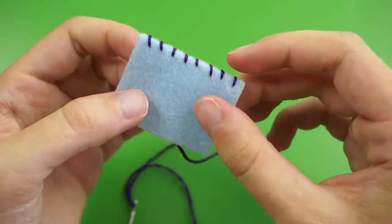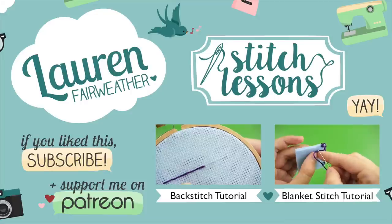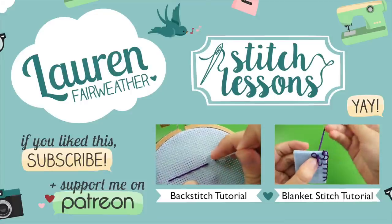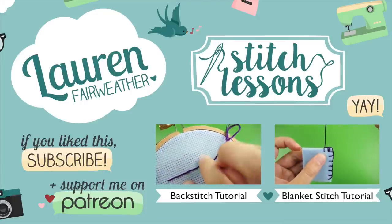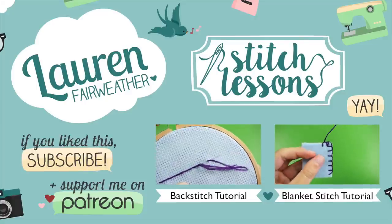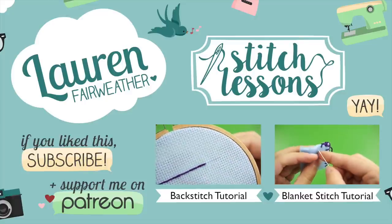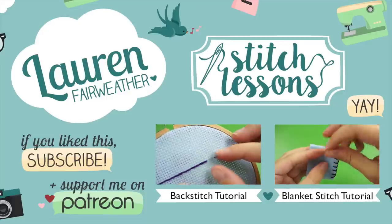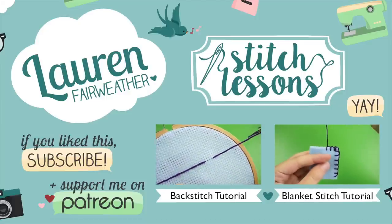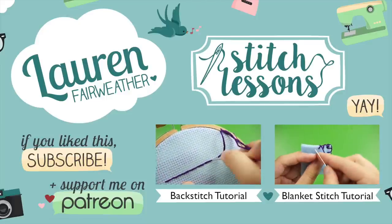And that concludes my lesson on whip stitch. Thanks so much for watching this tutorial. I hope that you make something lovely with what you learned. If you'd like to see more of the hand sewing and embroidery tutorials in this series, be sure to watch the rest of my Stitch Lessons playlist. Click the Stitch Lessons logo on the screen or check the video description for links if you're interested. Happy stitching!